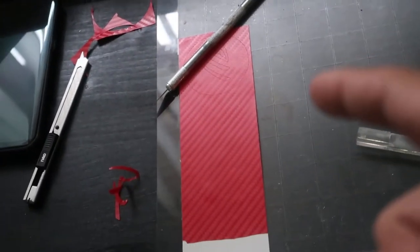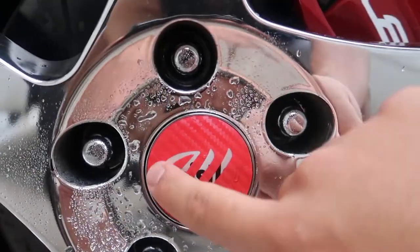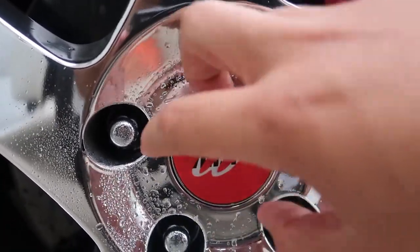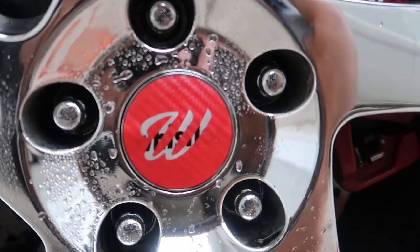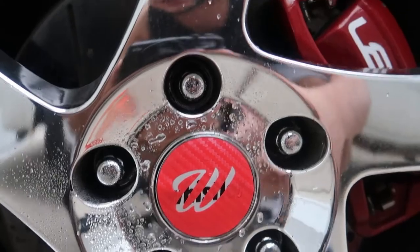The double pass ended up working. I used it on setting 10, which might have been a little overkill — I probably could have used nine with a double pass and been fine. It fits like a glove. I do have to put the underlay part in the middle but I was just doing this for testing purposes. I'm going to go ahead and make all four of them and then show you guys how to make the underlay.